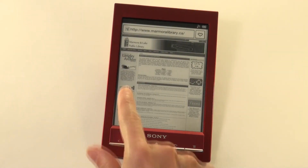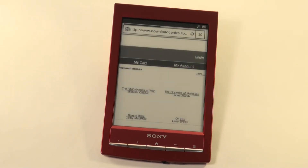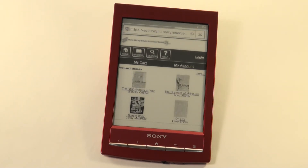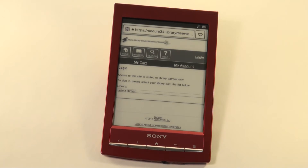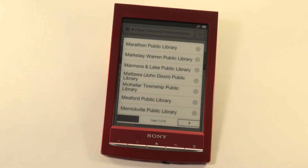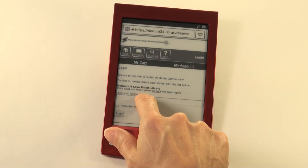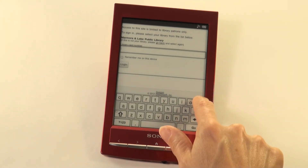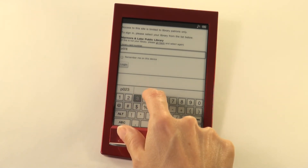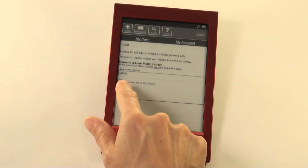You are now on Marmora and Lake Public Library's website. To access OverDrive, choose download, then log in. Select your library — you will need to navigate to page 17 and select Marmora and Lake Public Library. Now add your library card number. Remember, the only letter is the P at the beginning; the rest are numbers. Choose to remember you on this device so you will not have to input this information next time you visit. Log in.